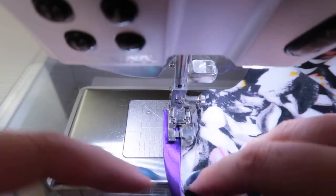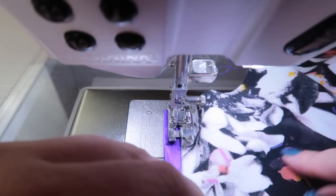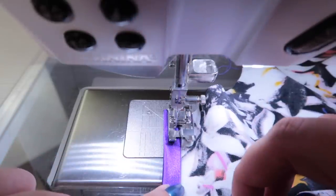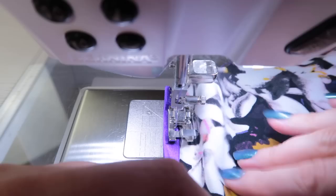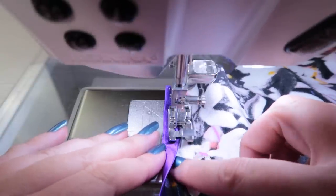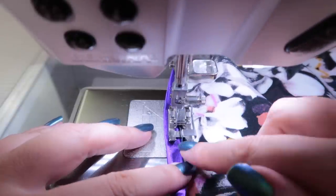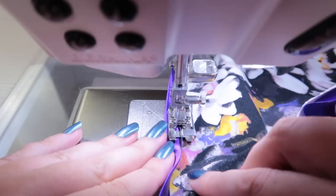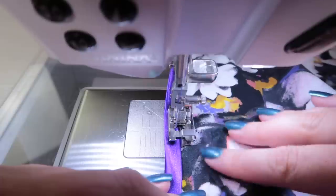I don't pin my bias binding down when top-stitching it to the right side. With my right hand I push the fabric flat and with my left hand I push the binding flat. I'm running the guide along the edge which hopefully gives me a nice straight line, covering that previous line of stitching.